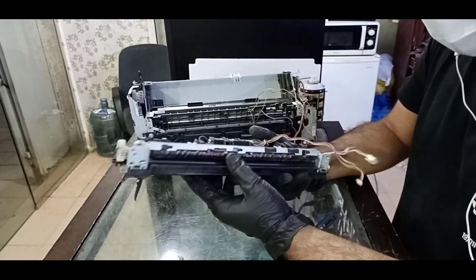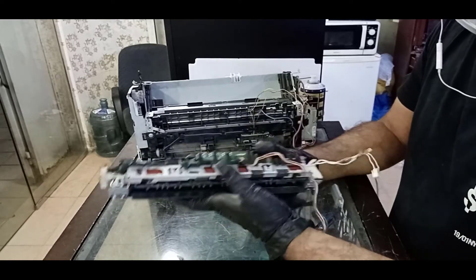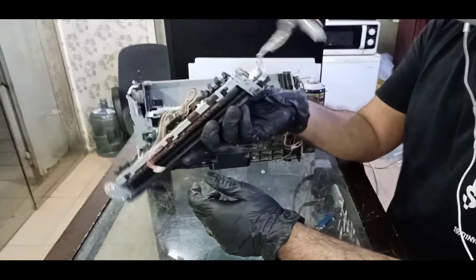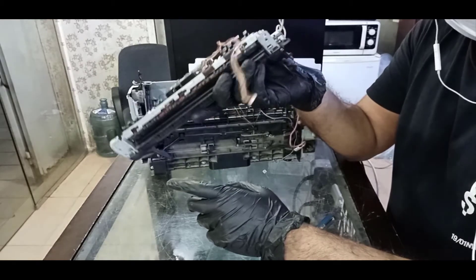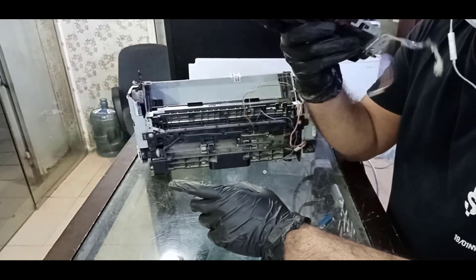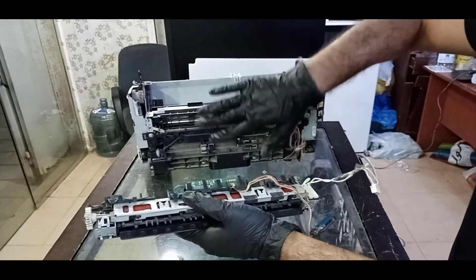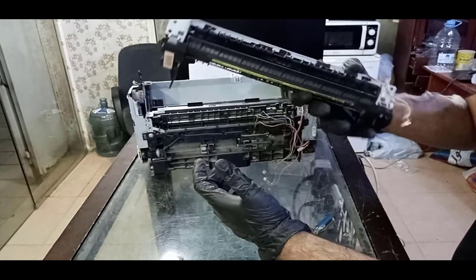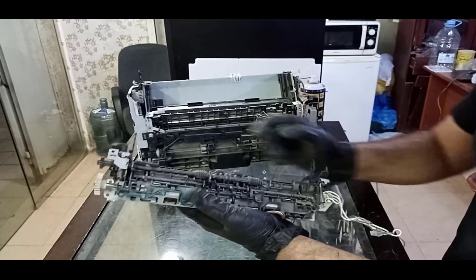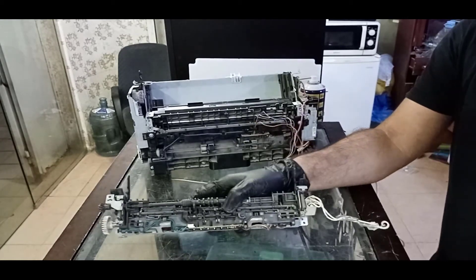So guys, if you have any question regarding this fuser unit you can ask me in the comment box and wait for my next video where I will show you how to change the fuser sleeve for all models — HP 1102 and the same fuser unit is the same for 1005, 1018, 1020, and 1102W. Same process, same steps: right cover, both side covers, front cover, back cover, the top cover, then disassemble the fuser unit and you can change the sleeves. Here are the sensors. Hope you liked my video — if you have any question ask me in the comment box and don't forget to subscribe my channel. Take care, goodbye.